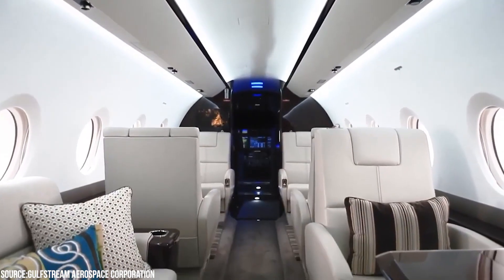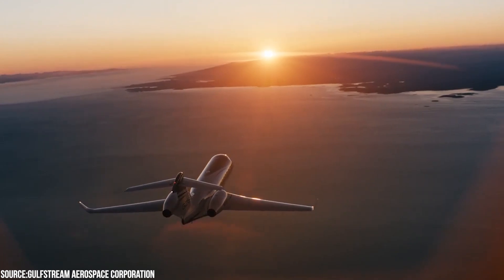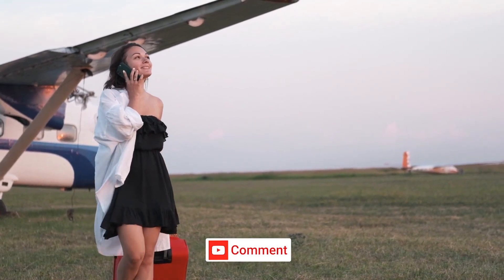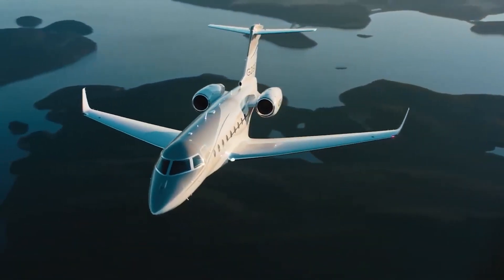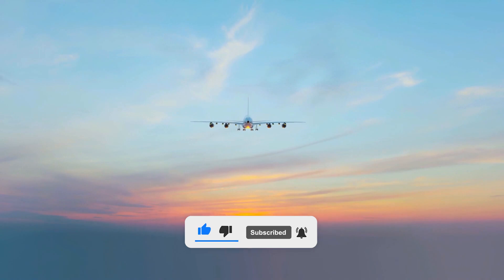So what are you waiting for? Get started today — the Gulfstream G280 is ready and waiting for you! We really hope you enjoyed our quick tour inside the Gulfstream G280. Who would you take on a private jet journey? Tell us in the comments below. Don't forget to like, share, and subscribe. See you soon and thank you for watching!